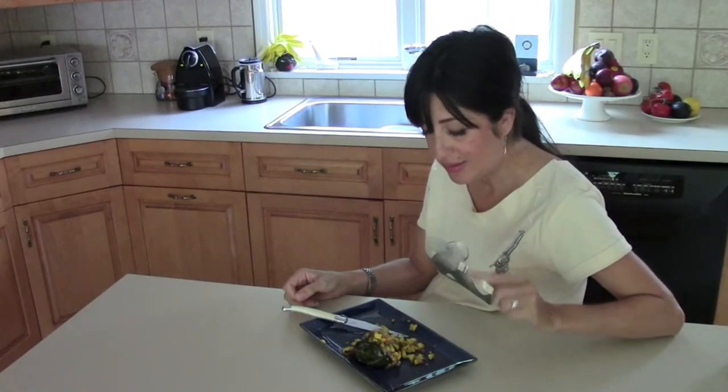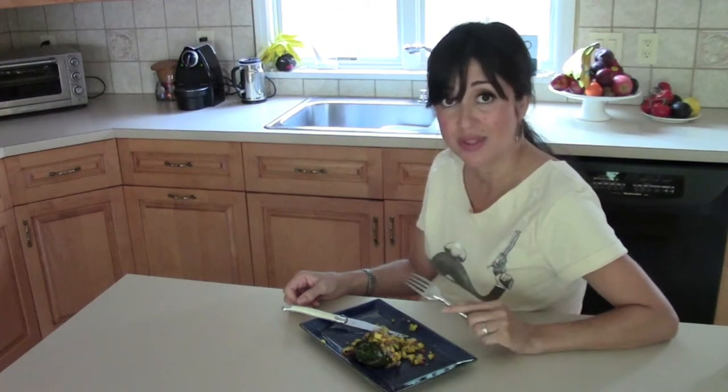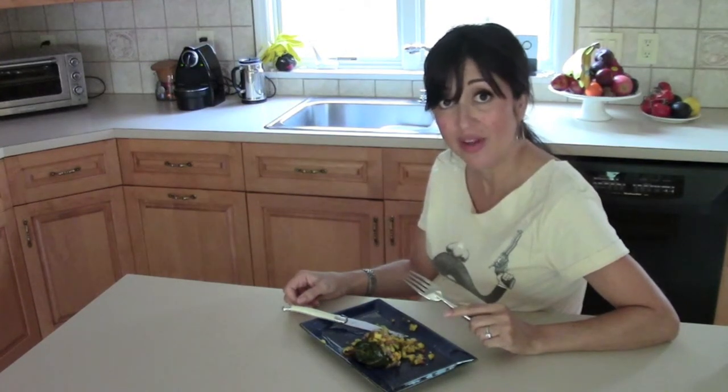This recipe definitely falls under the category of how to impress the pants off of someone with little effort.